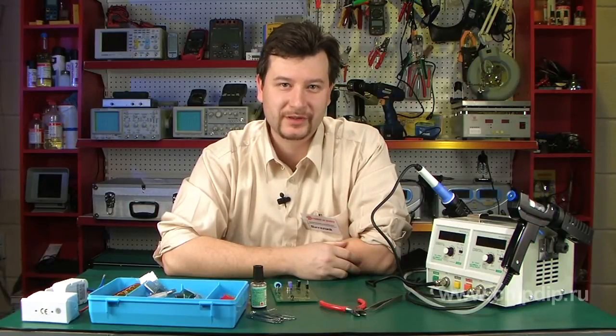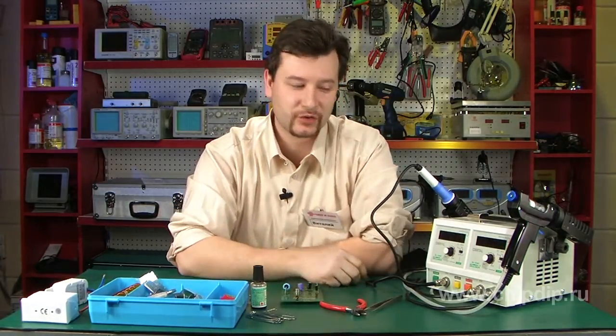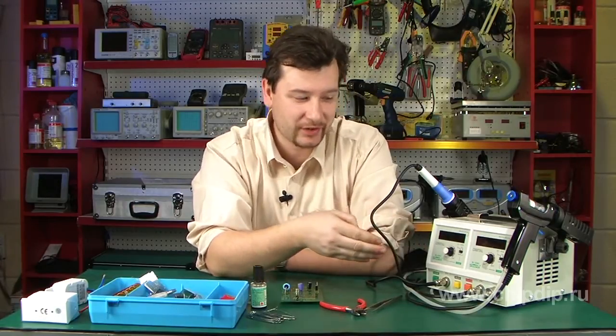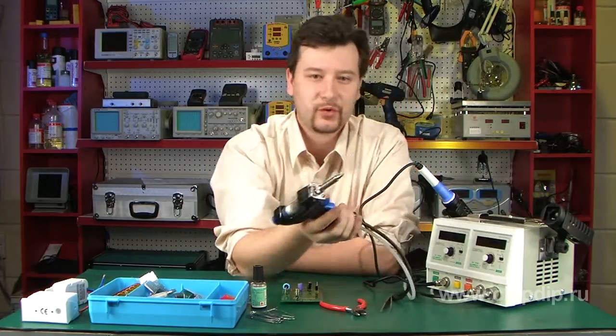Installation and removal of DFP components are the most widespread operations in amateur radio-electrical repairs. Soldering set SL-916D suits these purposes. It includes an installation unit for DFP microchips and other electronic components, as well as a removal unit for DFP components.